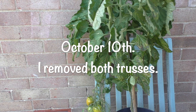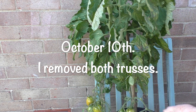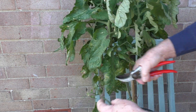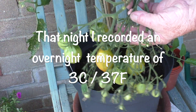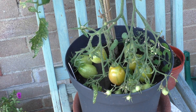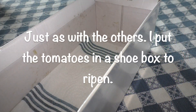Moving into October now. And you begin to get cold nights and you think, well, it's time now to begin to strip the plants down. So the first thing I did was to remove the trusses to bring them indoors to ripen. But the one thing that did catch my eye when I was cutting them back was how healthy the foliage was, considering it had been grown outdoors. And that particular night, we had the first frost. So the fruits would have been damaged anyway. So I brought them in.